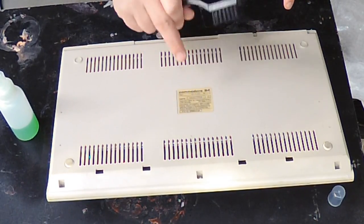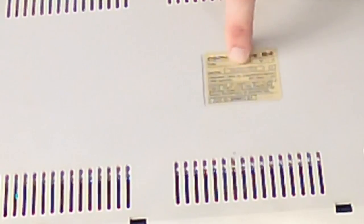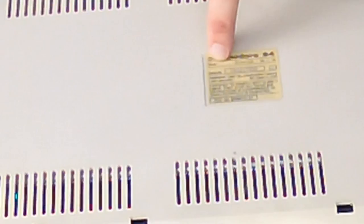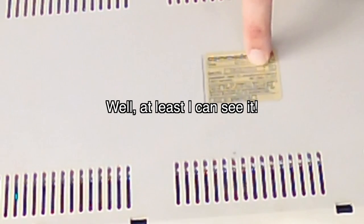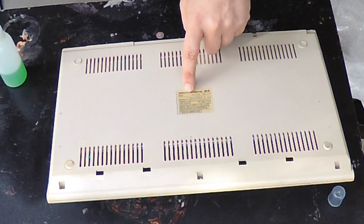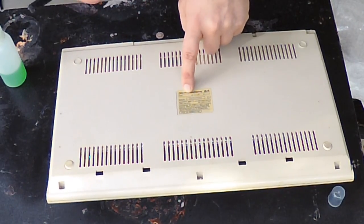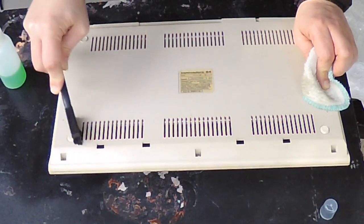Lastly, the back. The one place where you really don't want to get any alcohol is around the label, because this label will just fall right off. Often this number can reveal quite a bit of information about when the machine was made and where. You can see here it says 'Made in USA' — that's actually pretty rare. Usually even the USA-sold machines are made somewhere else. Definitely get these little feet here, which have a lot of grime on them.